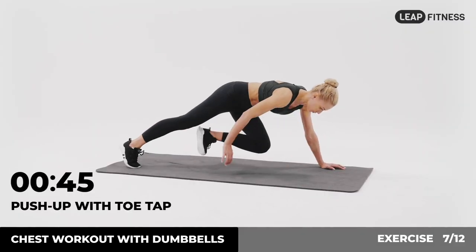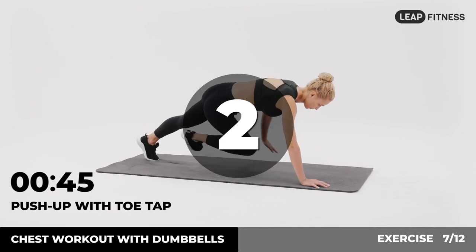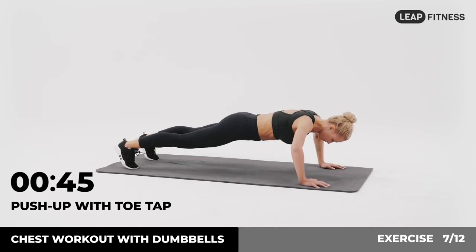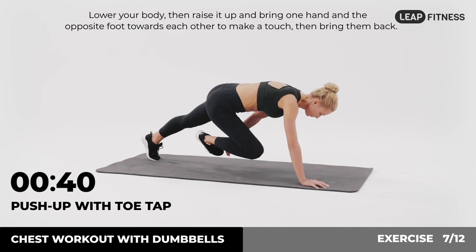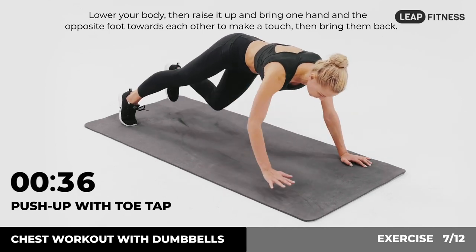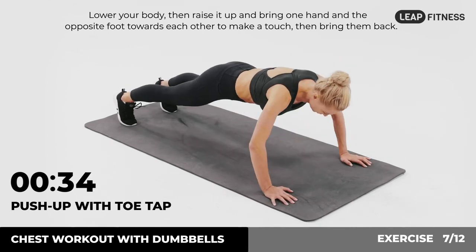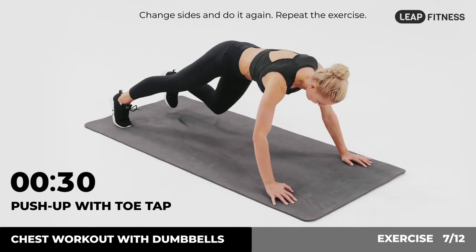Next up: push-up with toe tap, 45 seconds. In 3, 2, 1, go. Start in a push-up position. Lower your body, then raise it up and bring one hand and the opposite foot towards each other to make a touch, then bring them back. Change sides and do it again. Repeat the exercise.